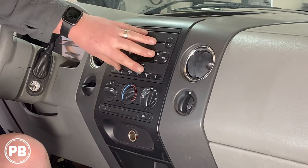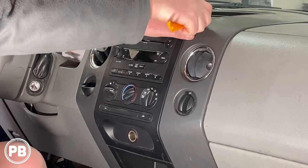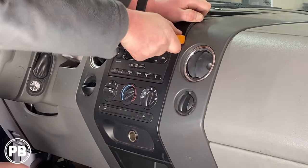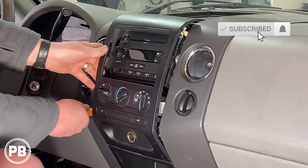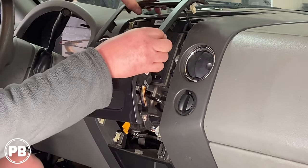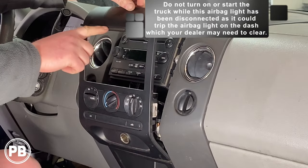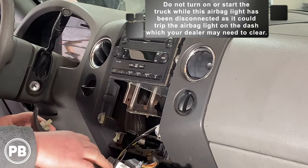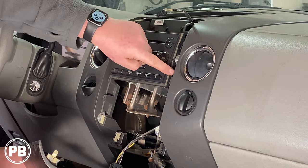To get this bezel out of the way so we can get the radio out, it's actually fairly straightforward — it's just held in with clips. We have a little panel tool here, and we're going to work this bezel free. There are quite a few clips up and around the bezel, and we've got to disconnect a little harness at the top. Our airbag light is located here in the dash bezel, so let's not turn on the car while it's disconnected, or it can trip the airbag light. We're going to lay this down up and out of the way — we don't have to disconnect it any further.